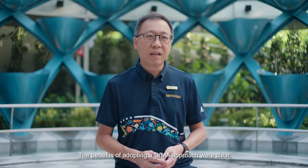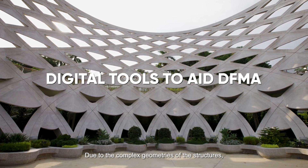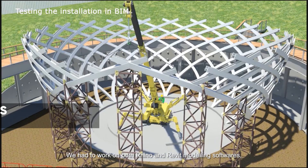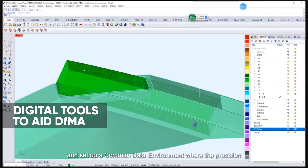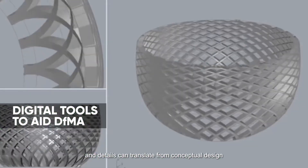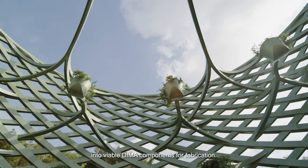The benefits of adopting a DFMA approach were clear. Due to the complex geometries of the structures, we had to ensure precise fabrication of the components. We had to work on both Rhino and Revit modeling software and set up a common data environment where the precision and details can translate from conceptual design into viable DFMA components for fabrication.